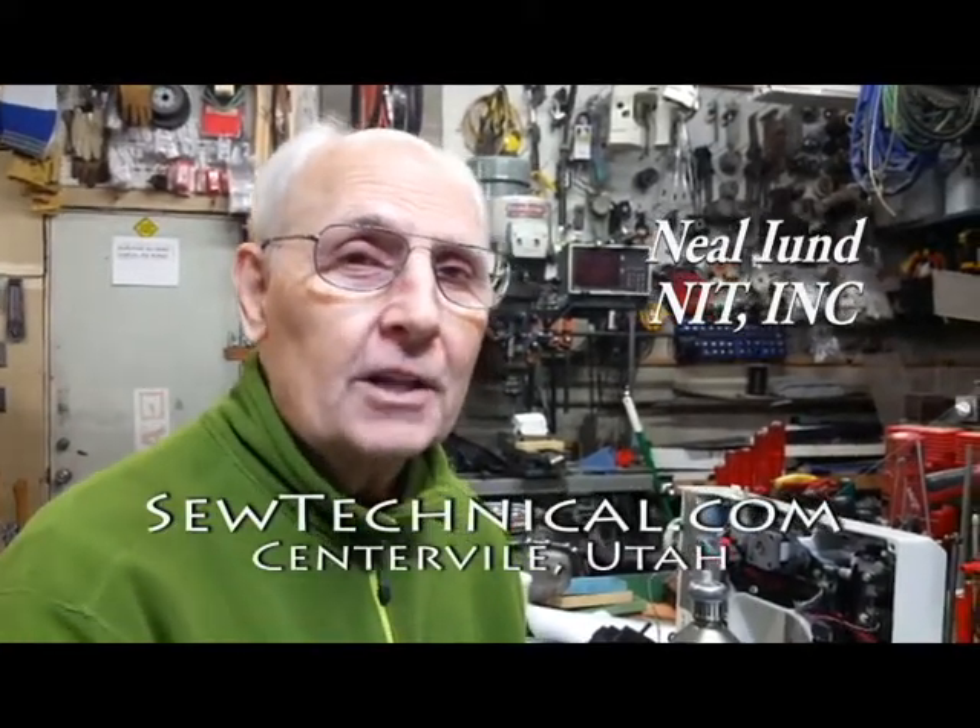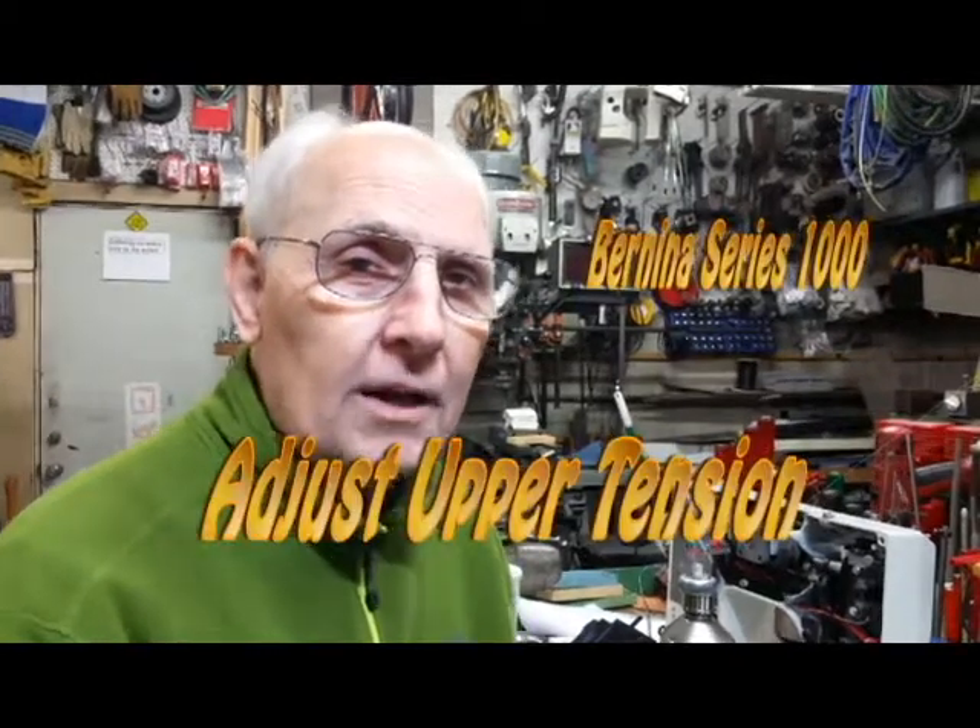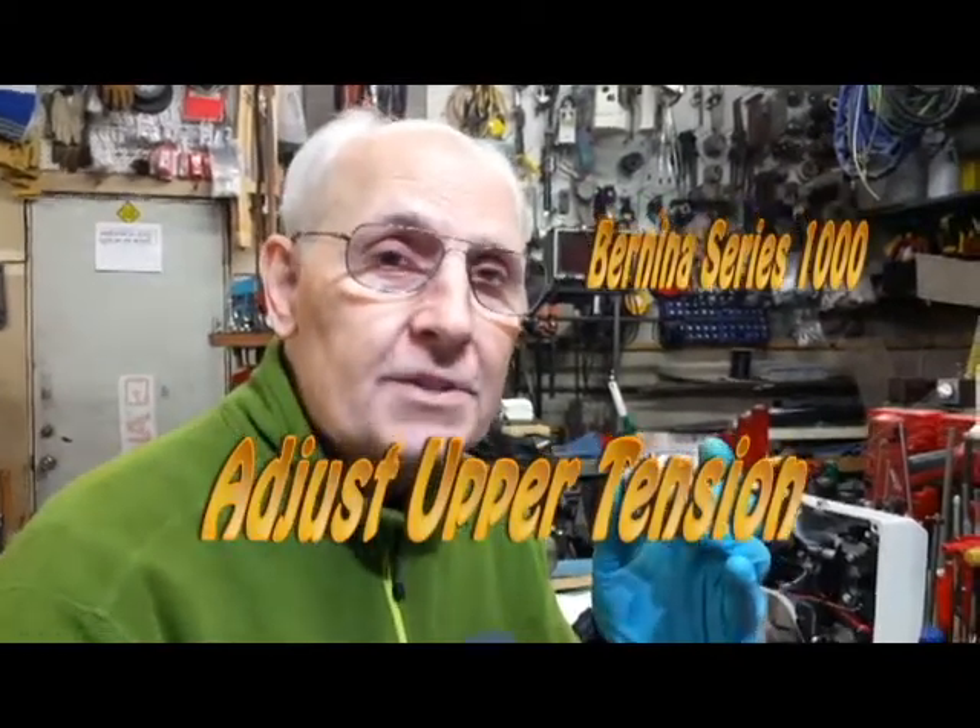Hi, this is Neil Yuen. Welcome back to our little workshop. Today we want to talk about the Bernina 1000 series tensions.